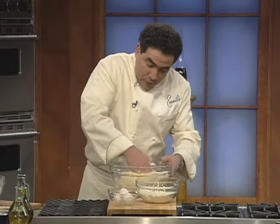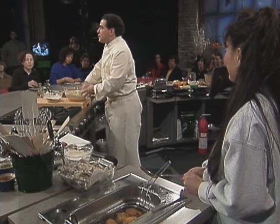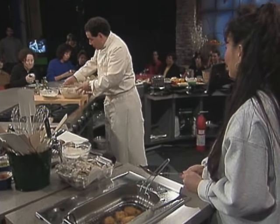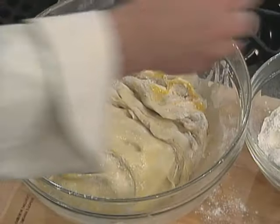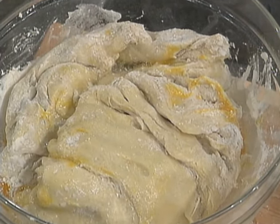So you work this brioche dough in. Is everybody with me so far? It's no big deal — just a couple of little extra steps from bread dough. Now we have this brioche dough, and my hands are a mess. You put it inside of a buttered or lightly oiled pan because it's got to proof, just like bread dough's got to proof.